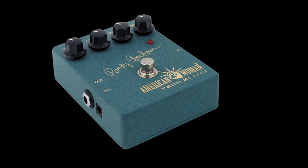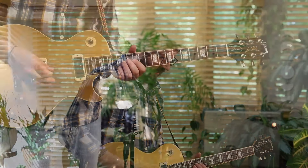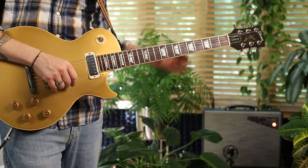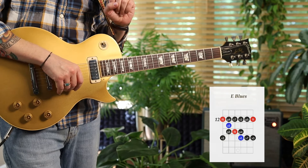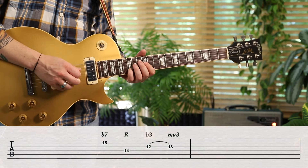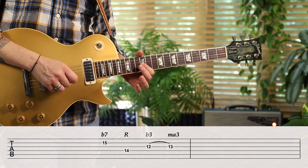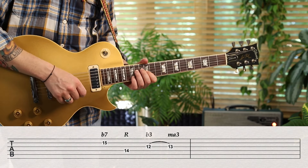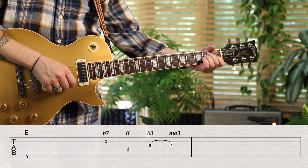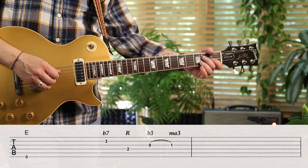There is E blues, there's E mixolydian. So what tones are these? That's a flat seven, the root, flat third, resolving to the major third. That means I can do this in all five CAGED locations — this is the best way I know to get to know the fretboard. There it is in another position: there's the flat seven, the root, major third, or flat third.